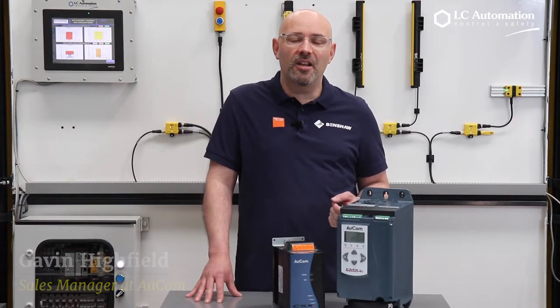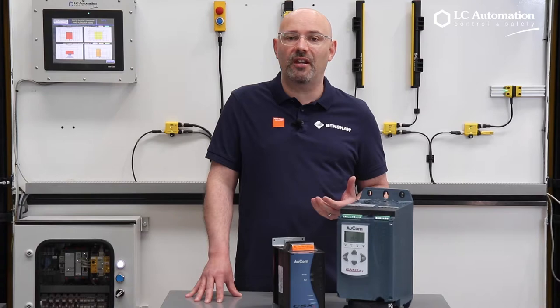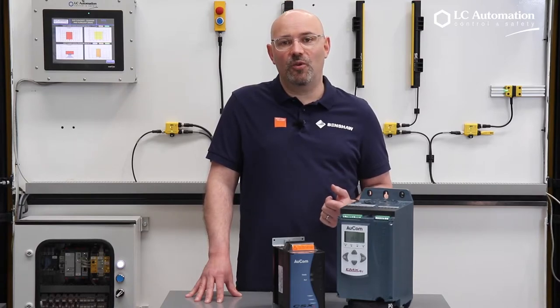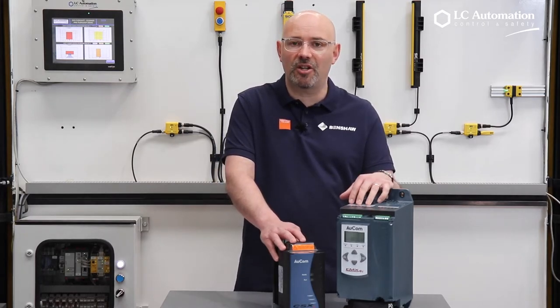A lot of customers are familiar with simple forms of motor starting, such as direct-on-line starting and star-delta starters, but they may not be as familiar with the use of electronic soft starters in this situation.